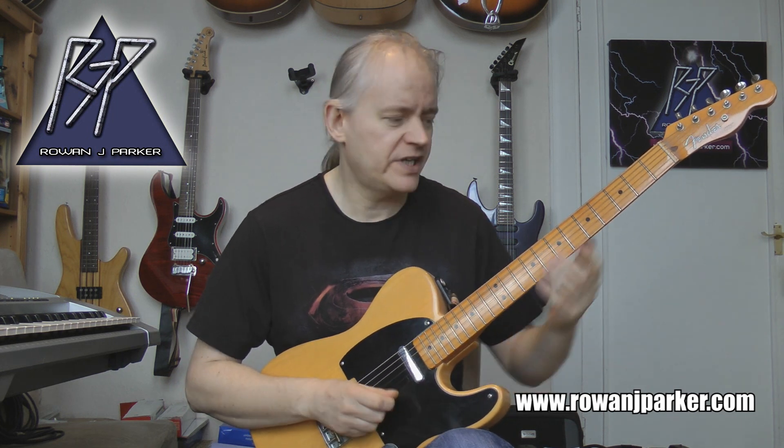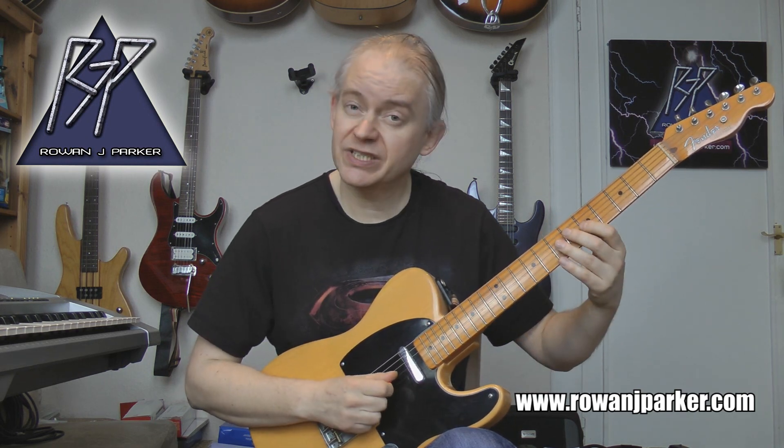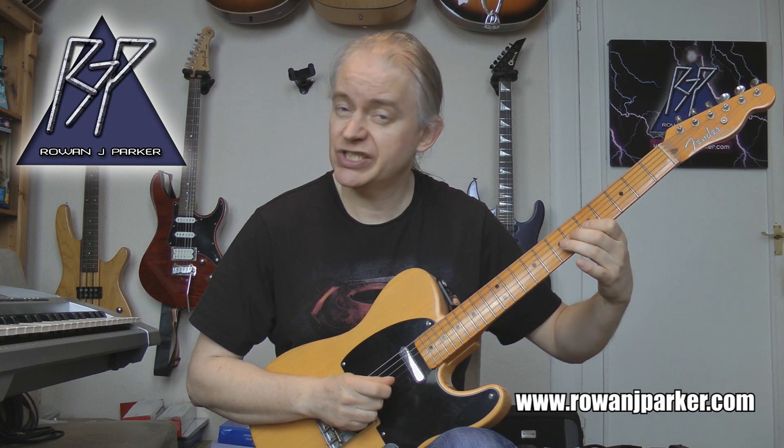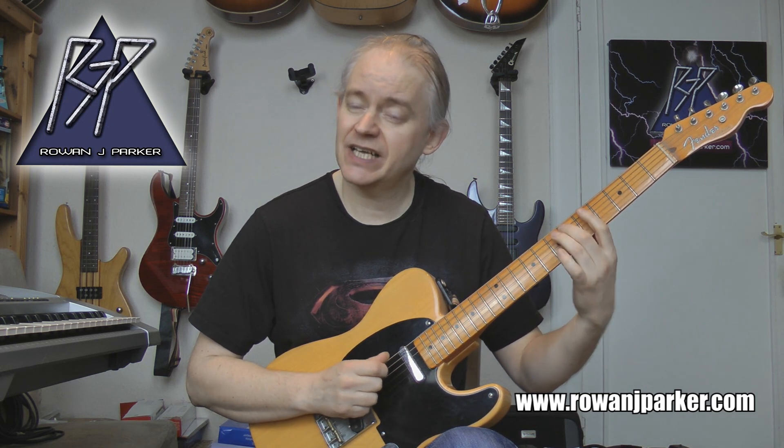Alright, that's the first little chunk. Here's the second little chunk, let's have a listen. Same notes, just down one octave. So we've got G5 hammer to G6, D7, D6, D5, A7, A6, A5.